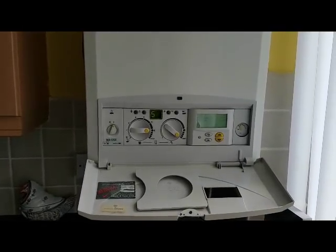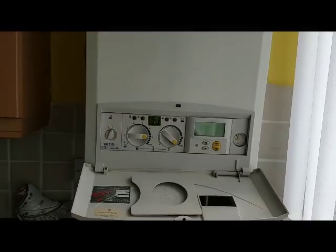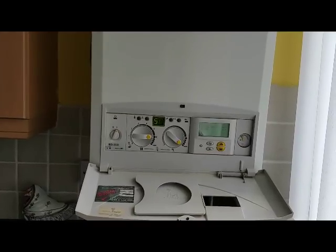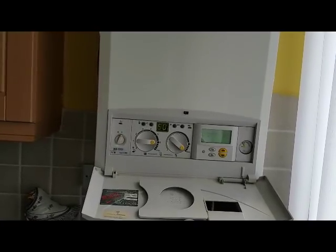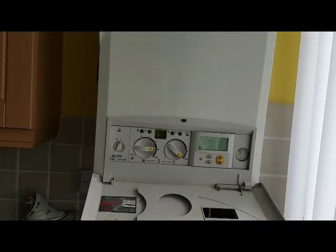This is Coach Tony Morgan of the Masterful Engineer Programme. Today's boiler we're looking at is a British Gas RD532i. I've been called out to this boiler and the customer said the hot water is intermittent, so we're going to check it out and find out what the problem is.